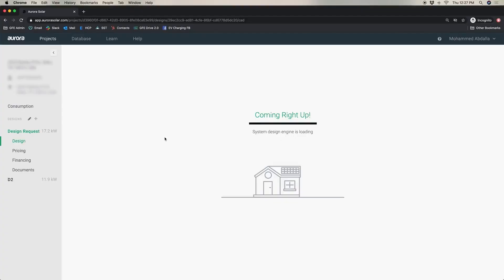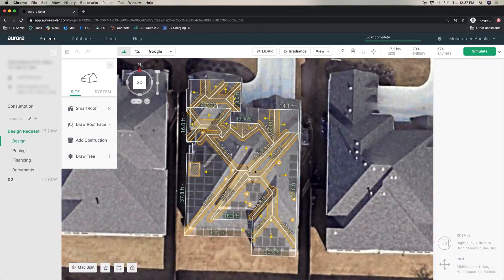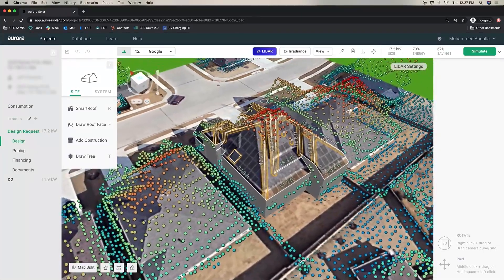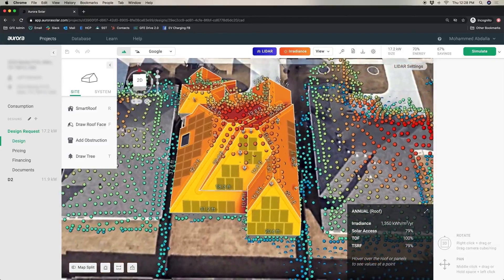I'm going to jump into the design itself. I click on the site model and have to draw out the roof, whether it's pitched or flat. As you can see here, this is an extremely pitched roof with lots of different roof planes. We run a LiDAR model, and the gradient support is going to show me a visual of how much sunlight falls on my home.